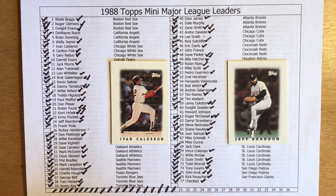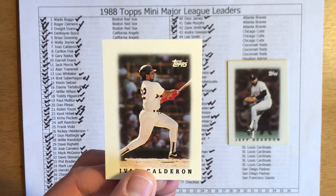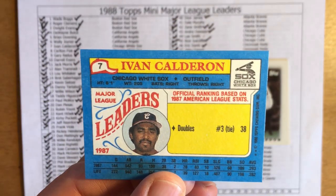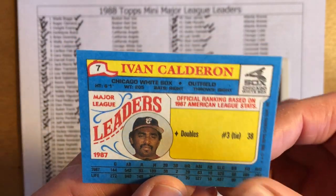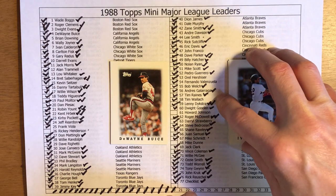Next up we have Ivan Calderon. Calderon was a power hitter with the White Sox, Expos, and Mariners — spent a pretty good bulk of his career with the White Sox and Expos, and I believe he did come up with the Mariners. I don't think at this point he was hitting a ton of home runs, but I think he was a league leader in doubles. Yep, tied for third with 38 doubles — just starting to come into his power hitting prowess. 28 home runs, 83 RBIs, and a .293 batting average. Unfortunately, Calderon passed away quite young after his playing career — he was involved in an auto accident in his native Puerto Rico.